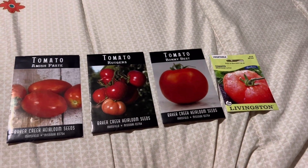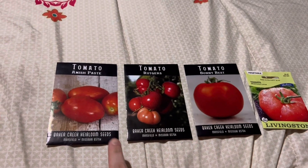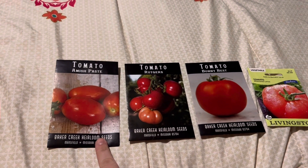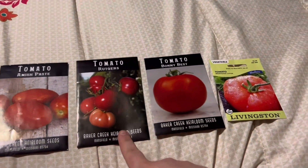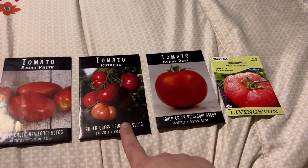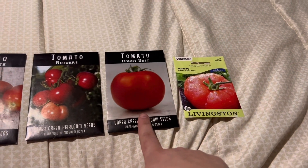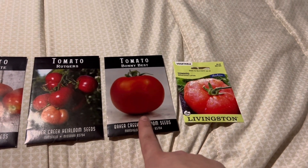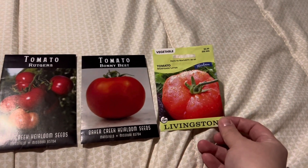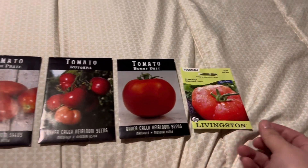Next we have our red tomatoes. Starting from the left: we have Amish paste tomatoes, which are going to be our main canning tomatoes. We have Rutgers, which is a multi-purpose tomato that leans more towards canning. We have Bonnie Best, which are also multi-purpose — you can either can or slice those. And then we have our Mortgage Lifters, which are big slicers, so they're good for BLTs.